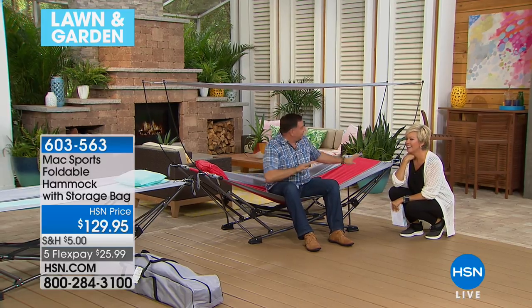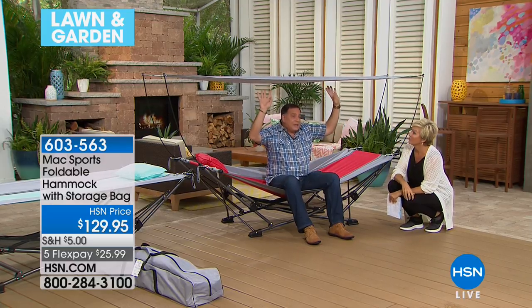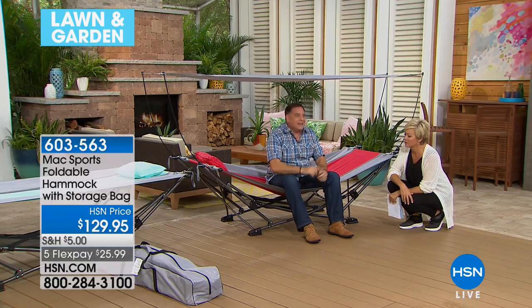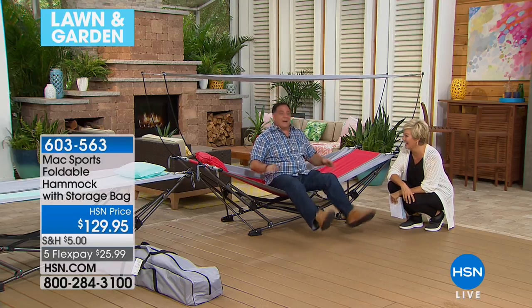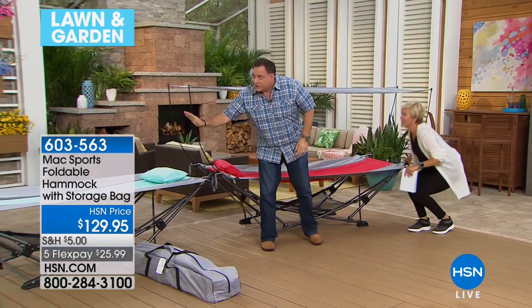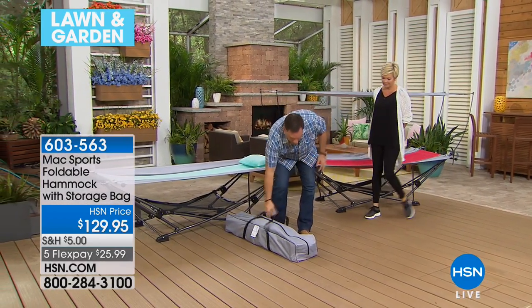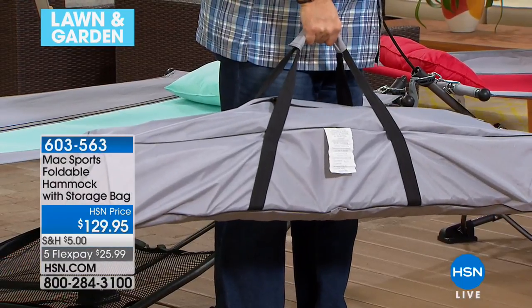The base is all powder-coated steel — made by the folks at Origami for Mac Sports. It's very solid, with steel chains on the ends. The canopy rods actually retract into the legs. You don't need any tools, you don't need any trees. This won't try and flip you out of it, which is amazing. You're getting the stand, the bed, the canopy, the pillow — and it all comes in this carrying case. It only weighs about 36 pounds.